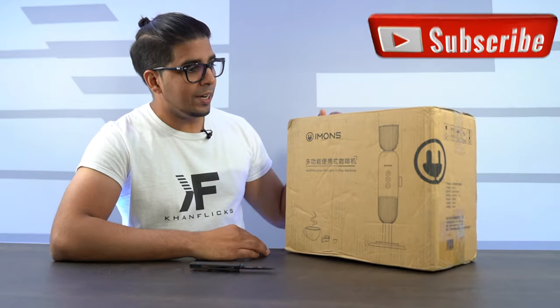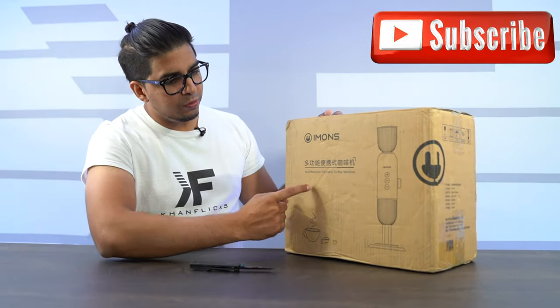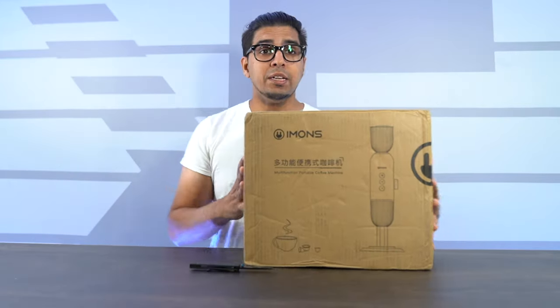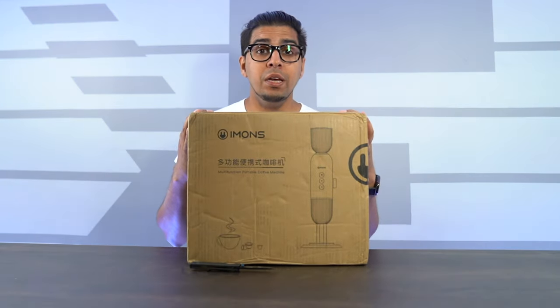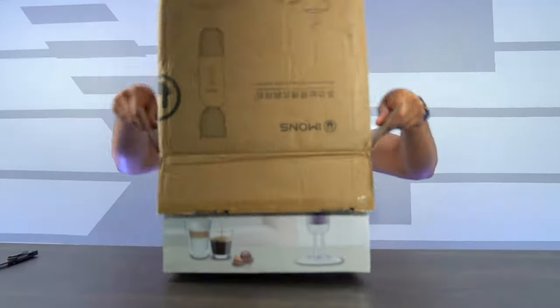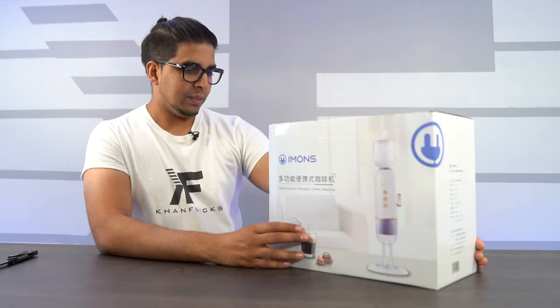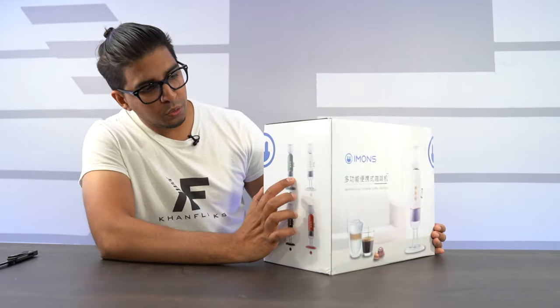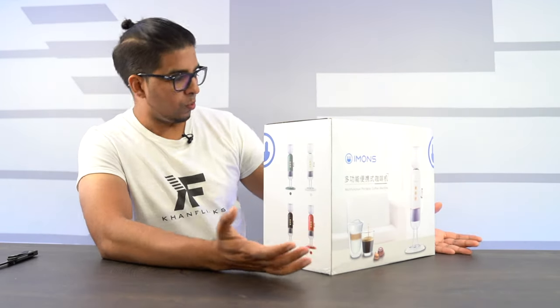All right guys, so this here is our packaging — the Immones Multifunction Portable Coffee Machine. It comes just like this, kind of showcasing the product on the front. It does showcase the different variations it comes in: you get a green, a white, a black, and a red.